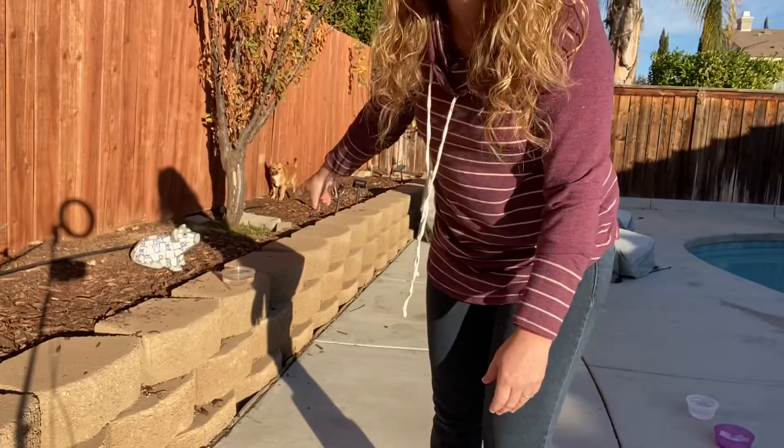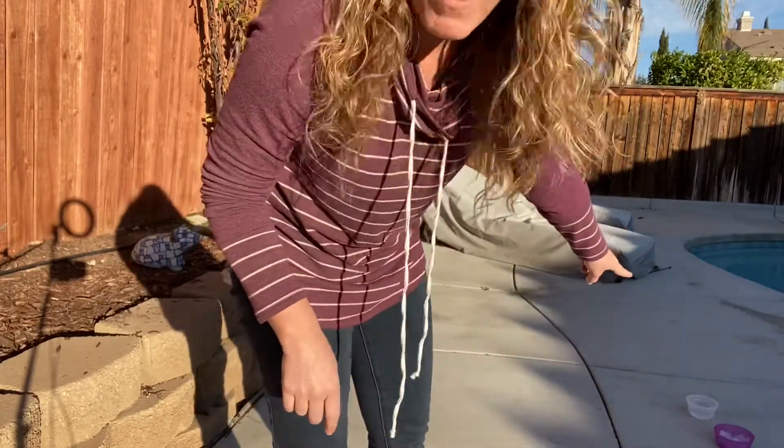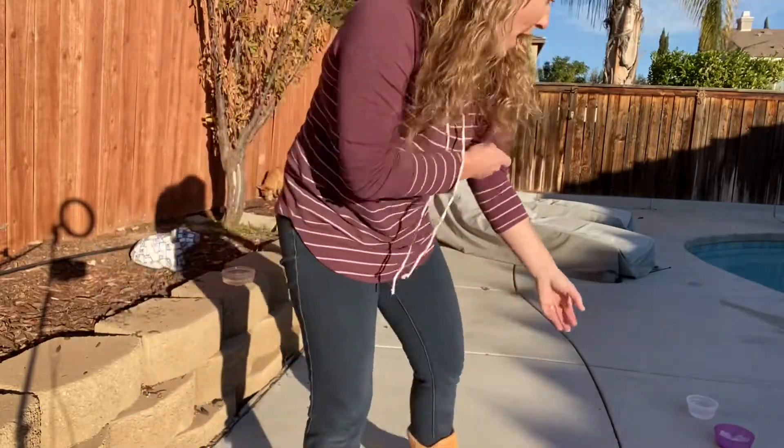All right, boys and girls, I made it outside, and I have one cup sitting in the sun and one in the shade. So I'm going to place the ice cubes in it right now. Let's see what happens.